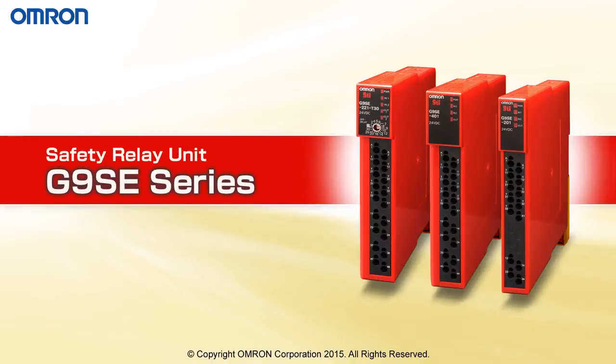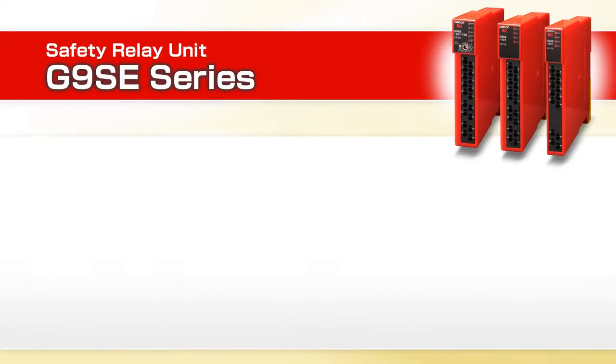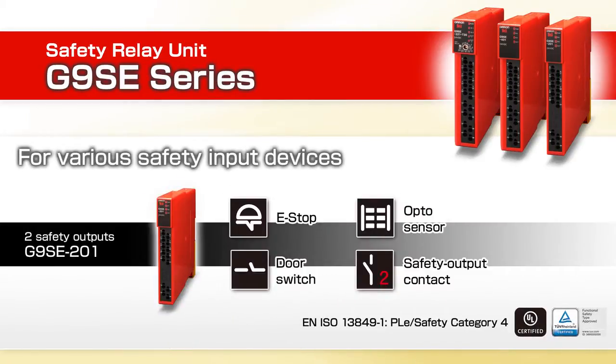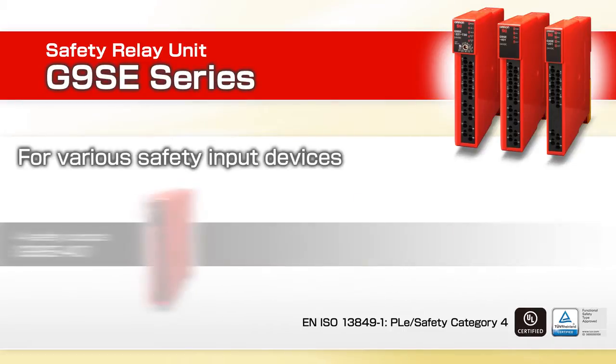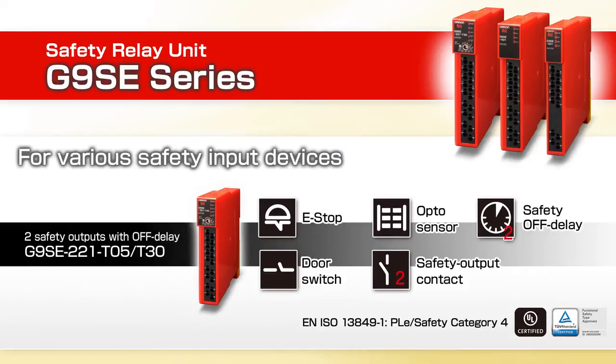Introducing the new Gene NSE Series Safety Relay Unit from Omron, with a slim design to save mounting space. Simplify your selection with only three models to choose from: two safety outputs with one auxiliary, four safety outputs with one auxiliary, and a two-output model with two additional time delay contacts adjustable up to 30 seconds, also with one auxiliary output.